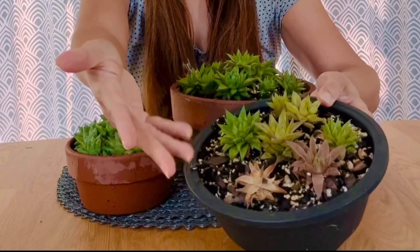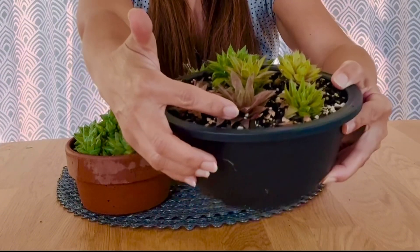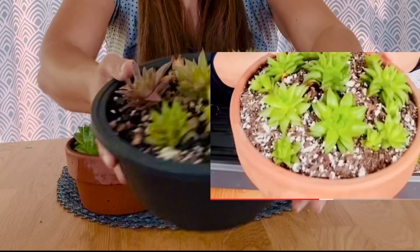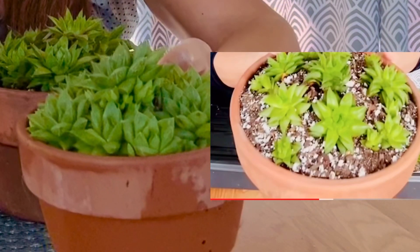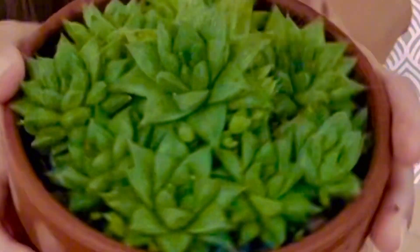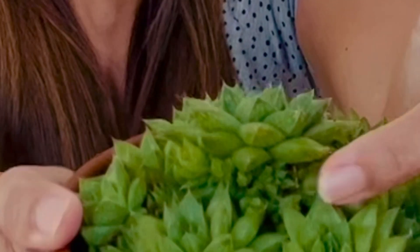A couple or three of them died. This one is still brown but I think it will recover because it's starting to form new growth. When they're inside they're a really healthy green but thin, whereas outside they're really compacted. I like the way they look right now.